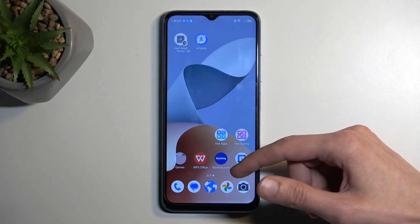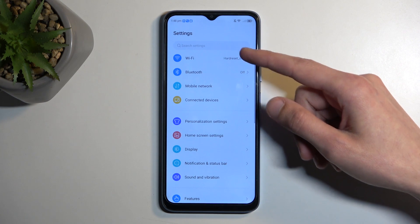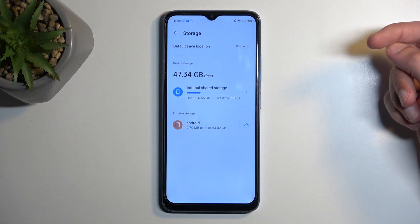So to get started let's open up our settings. From here we're gonna select storage right over here and you should have two different storages.